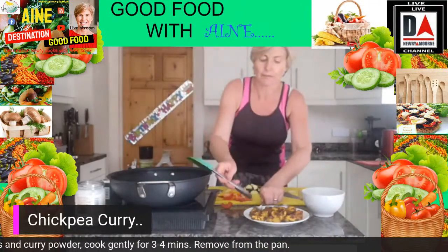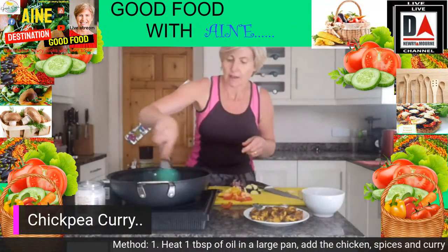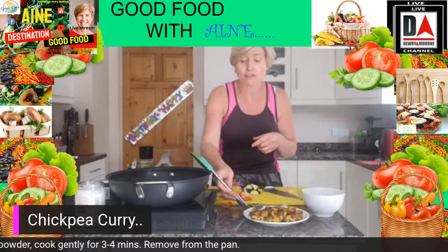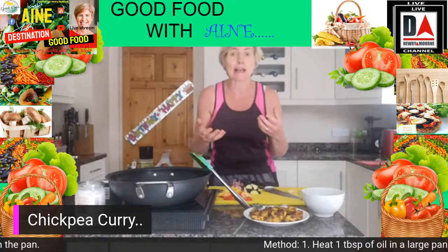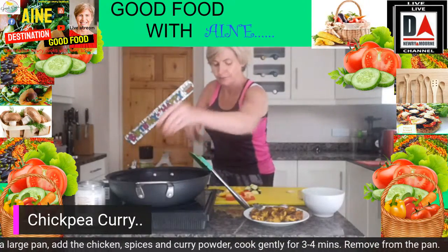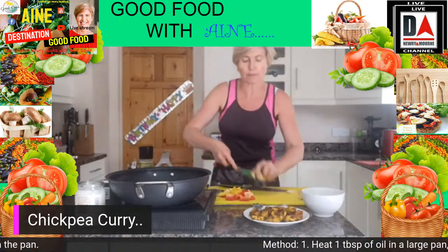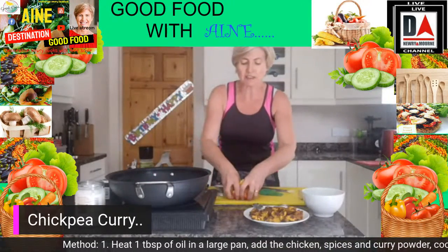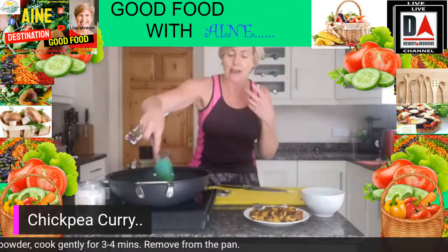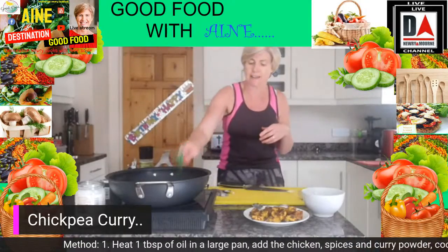We're going to go in with about a quarter teaspoon of coconut oil, let that melt down, and then start to add our veg. Already there's such a depth of smells coming out of this — such an easy curry to make, and it freezes brilliantly too. First in goes some chopped red onion, then some courgette, and some mixed red and yellow peppers — just whatever you have left over in the fridge.